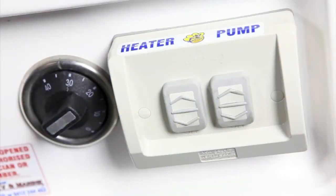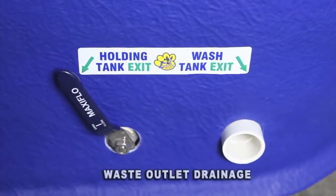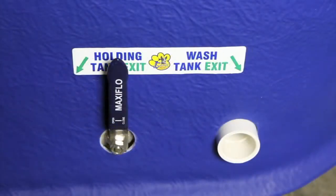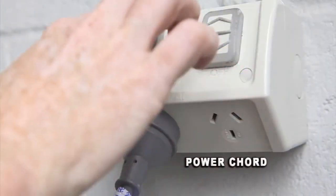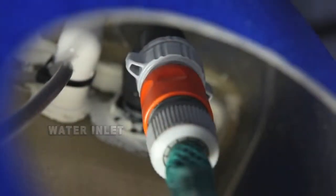There is a heater, pump and thermostat located on the front access panel. On the left hand side there is the waste outlet drainage — this is where the water is drained. You can also use this lever to empty the holding tank for cleaning. At the back of the bath is your power cord and water inlet with the click-on hose fitting.